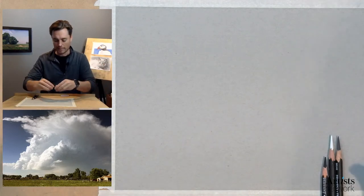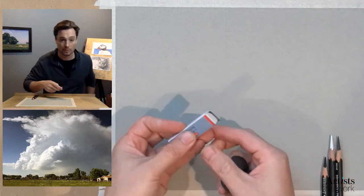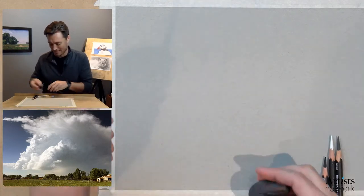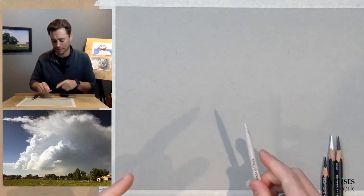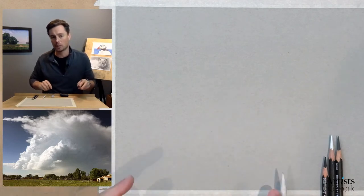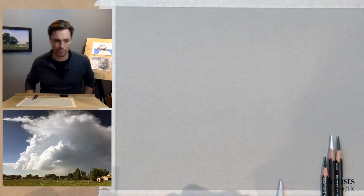I also have my kneaded eraser, my rubber eraser, and my blending stump. I've got my trusty blending stump — I'm running out of these and need a new set. I won't be using it a whole lot, and I'm going to be mixing a bit, so I'll only use one. You may find it helpful to have one for your darks and one for your lights if you're working with both black and white charcoal.